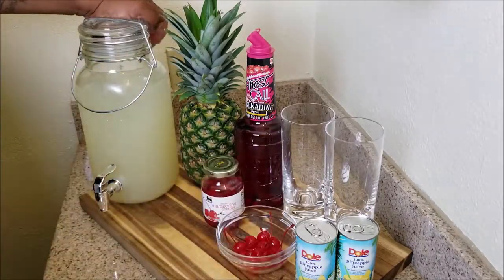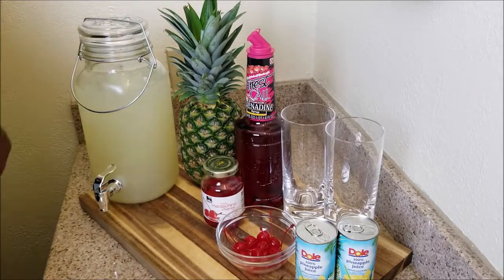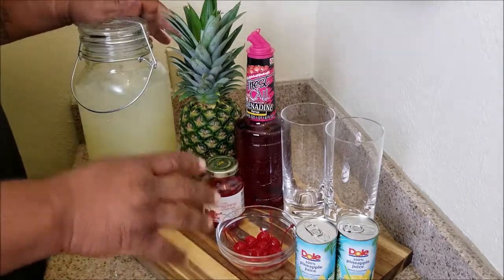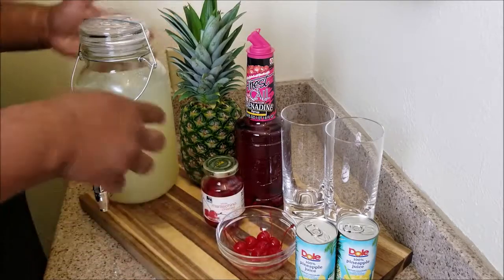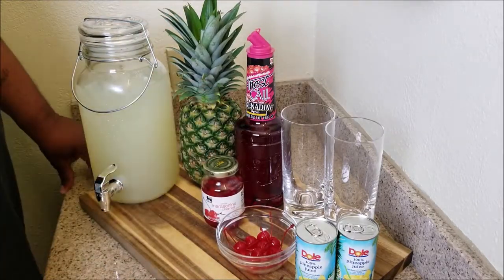We're going to take the pineapple juice and put it in the pitcher with the lemonade. It's 100% pure pineapple juice. It's up to you — you do it to taste. One can does it for some people, two cans does it for others. You just want to make sure you taste it.